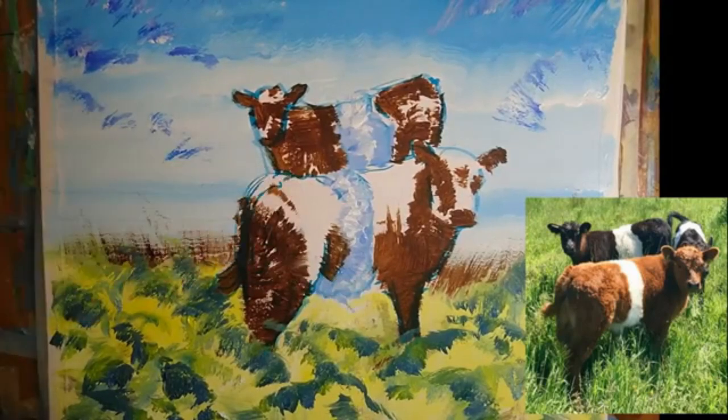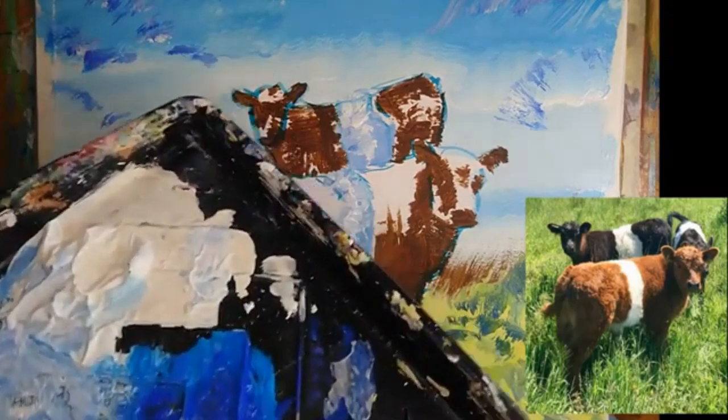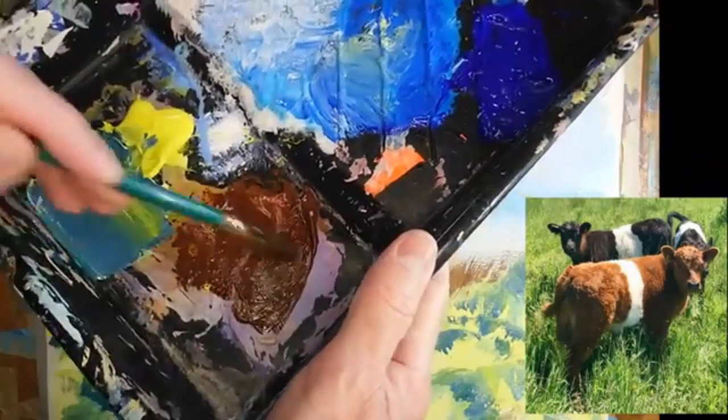I want to tackle the animals next and start to bring them to life. So I've switched to a half inch flat brush. This one's a little bit frayed as well, so I'm hoping that I can get some nice edges going.